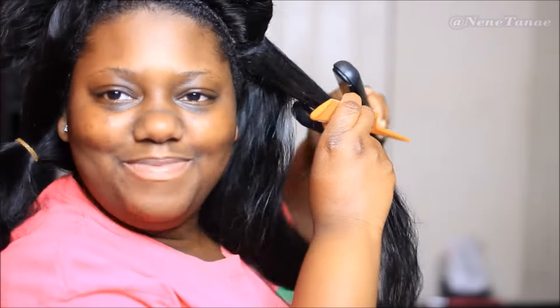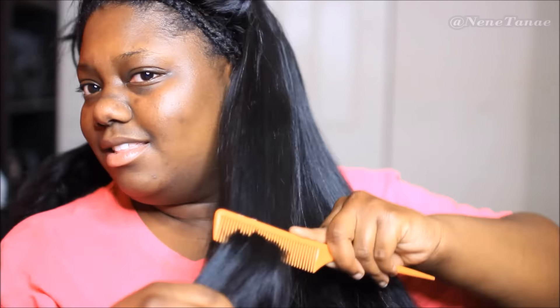I was sent this flat iron a while ago and I use it a lot. I was going to give it away until I used it that one time and I was like, 'Oh no, this is staying with me.' They are quite expensive but this flat iron is worth it — look at that bone straight result, honey! The luster in this hair just looks so good out the flat iron.